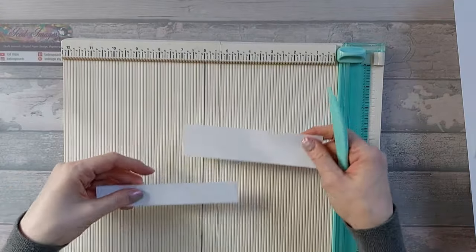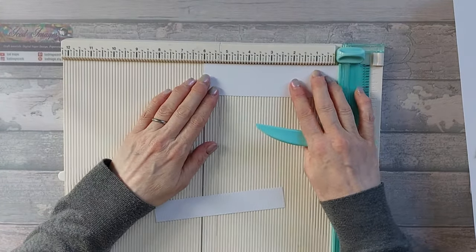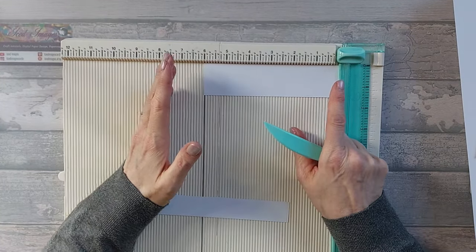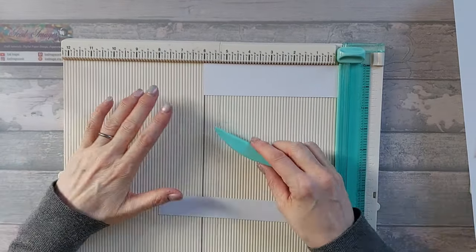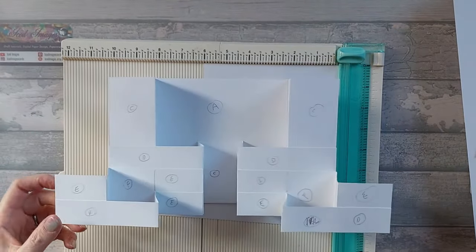On the 4.5x6 pieces we are going to score them on the short side at 2 inches and at 4 inches. I've also got one piece that is 1.5x6, but ideally you want 1x6 - it's really up to you.